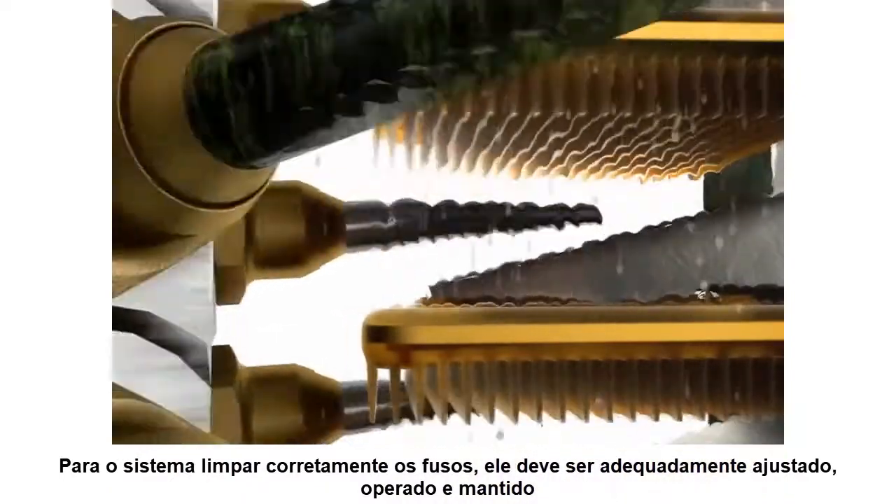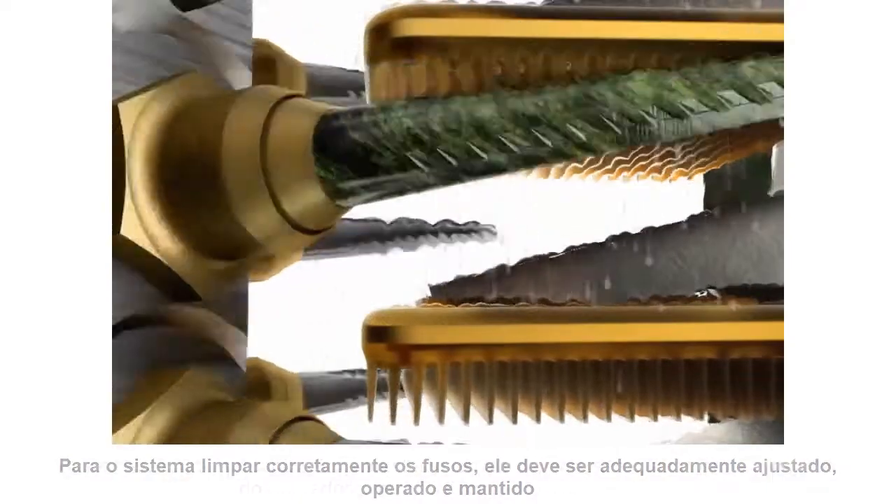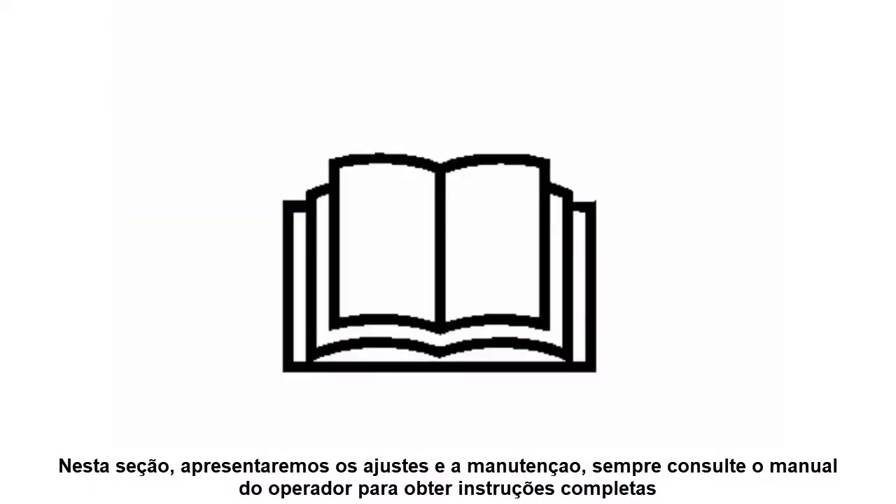For the moistener system to properly clean spindles, it must be properly adjusted, operated, and maintained. In this section, we will introduce both adjustments and maintenance. Always refer to your operator manual for full instructions.